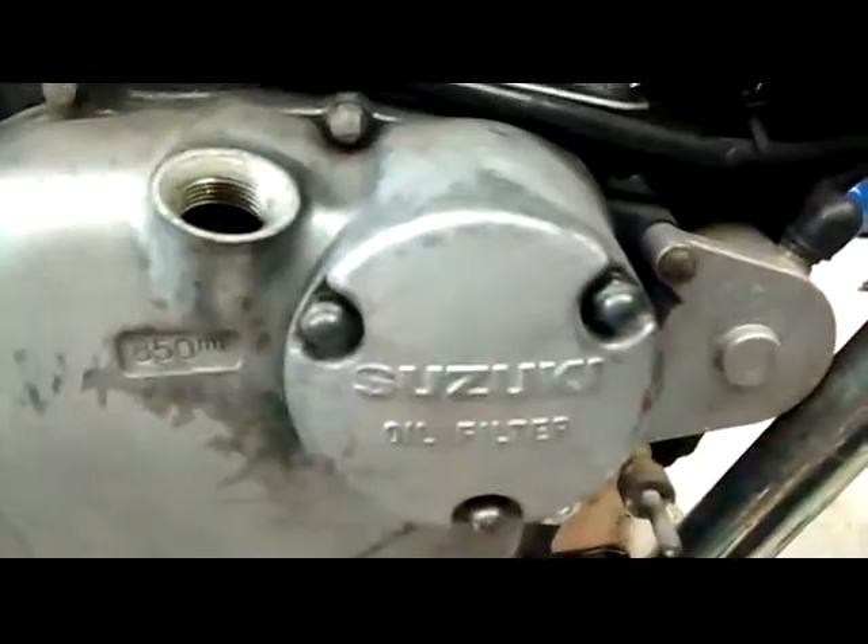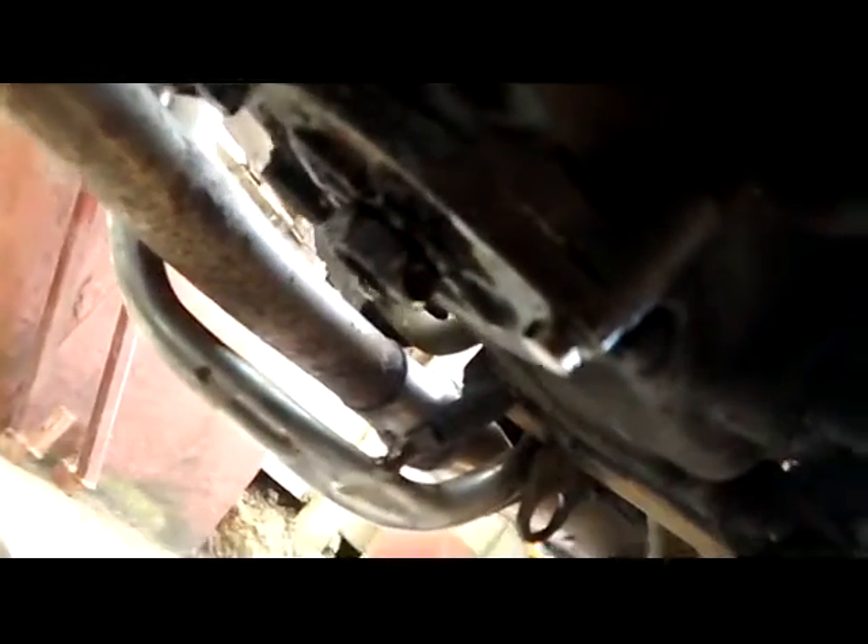Now we've got to put the sump plug back in and add the new oil. Put your sump plug back in, clean the magnet on the bolt, put it back in and torque it up — around 20 Nm or something. Now it's time for the new oil.